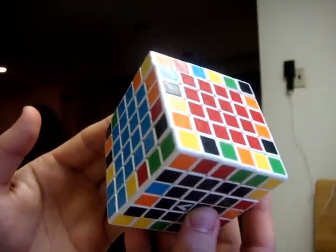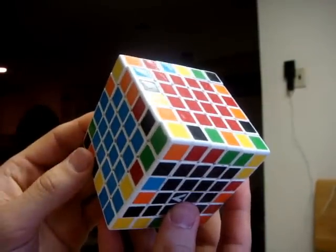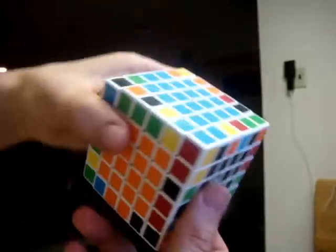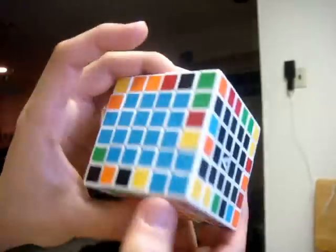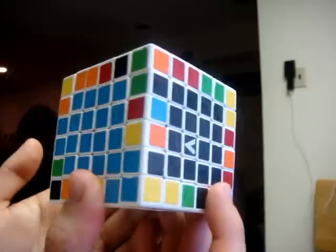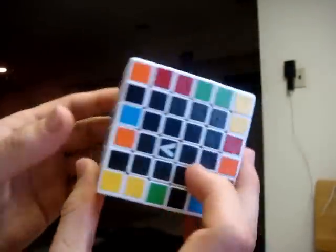Welcome to part 3 of my 6x6 tutorial. At this point, all of your centers should be properly positioned and oriented correctly so that red, black, and blue are in a clockwise direction. Opposite of red you should have orange, opposite of black you should have yellow, and opposite of blue you should have green. You might also have white stickers if you have the black cube. If your centers are not correct at this point, please rewatch steps 1 and 2 for instructions on how to fix them before proceeding.